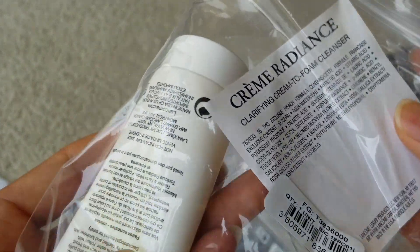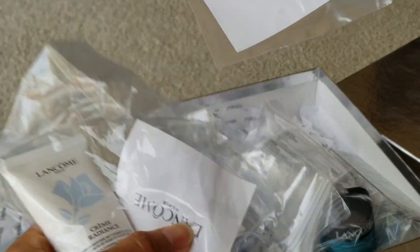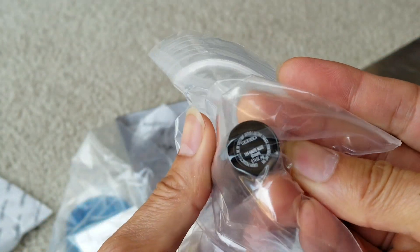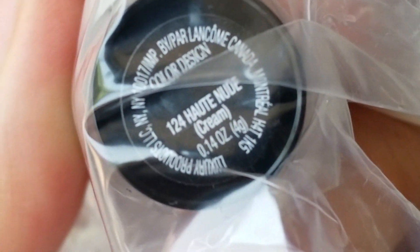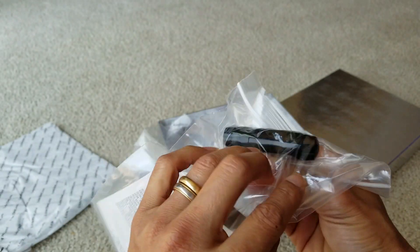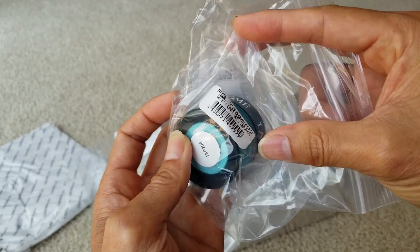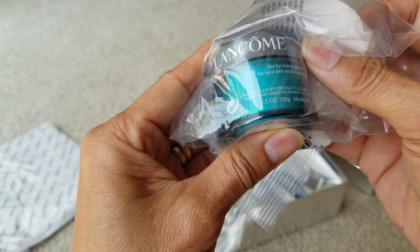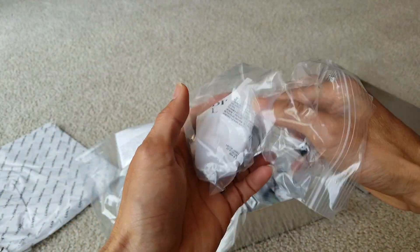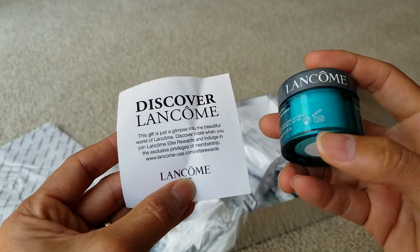And then here is the Cream Radiance. I believe this is the free gift — I'm not sure what was free. This one is a black dial prime mascara. Something cream, and then this is another one, so I'll just open it up. It's got an individual description for each one of them.